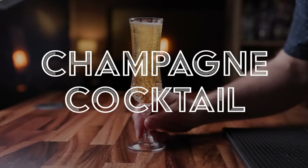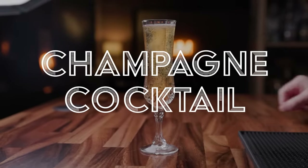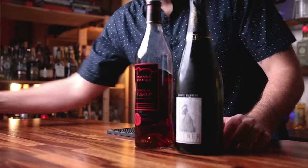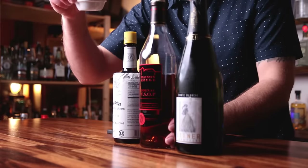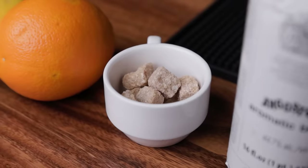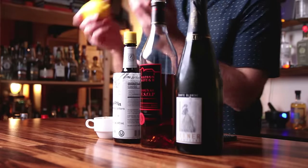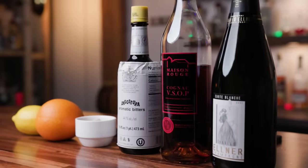First cocktail is going to be the champagne cocktail. This one dates back to the mid-1800s and is very easy to make, though I tend to take it a few steps further. For this cocktail, we will need sparkling wine, cognac, Angostura bitters, sugar cubes — one per cocktail — and an orange and a lemon. The cognac is not in the original champagne cocktail, but it is popular to add it, and I like it in there.